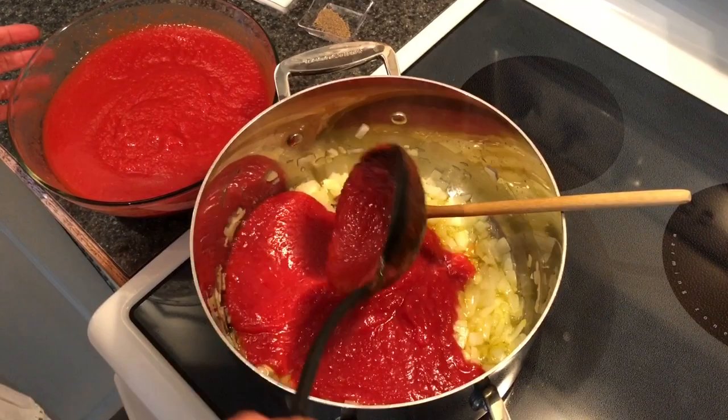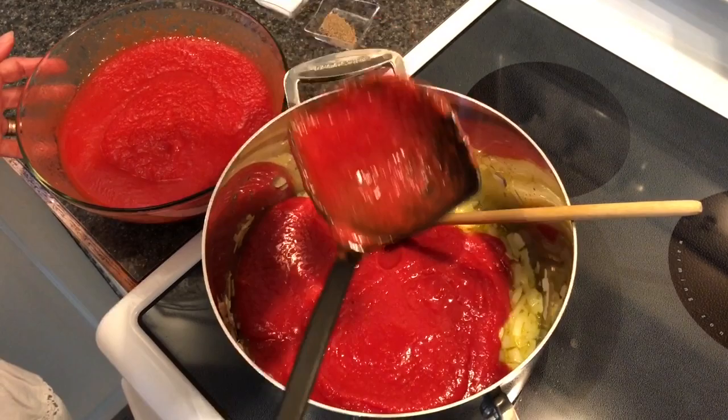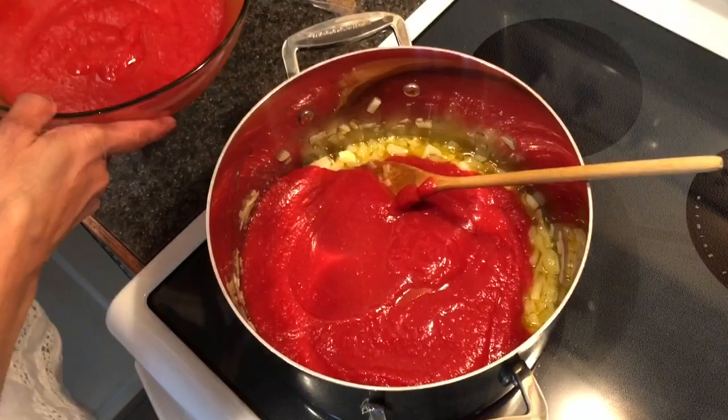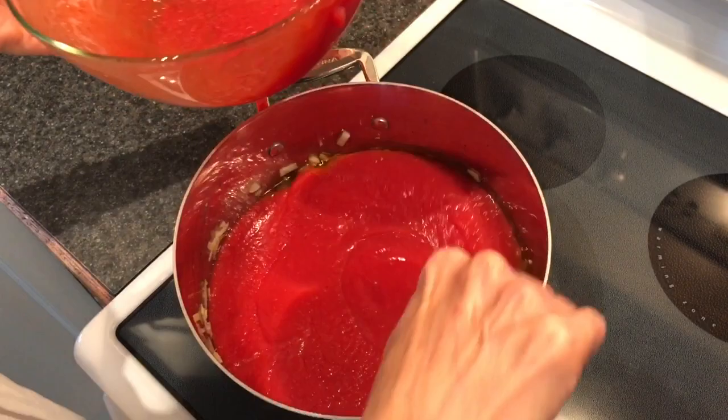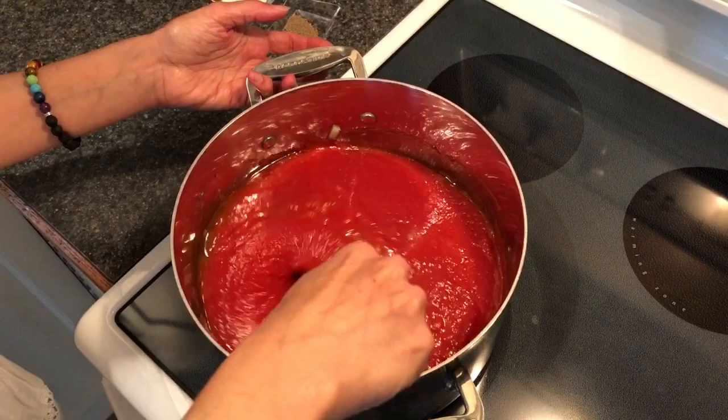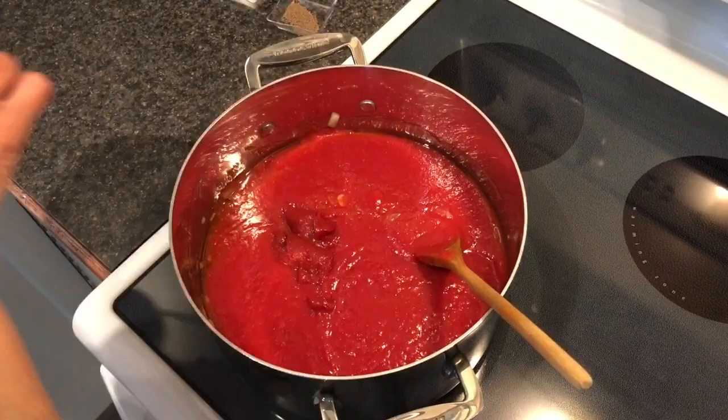The onions smell so good — I love onions! We should make onion rings sometime. Okay, we'll give it a little stir, and at this time I will be adding in our tomato paste and our spices.